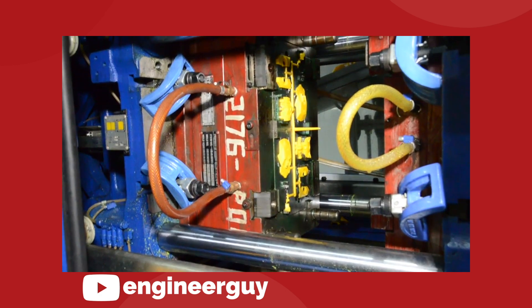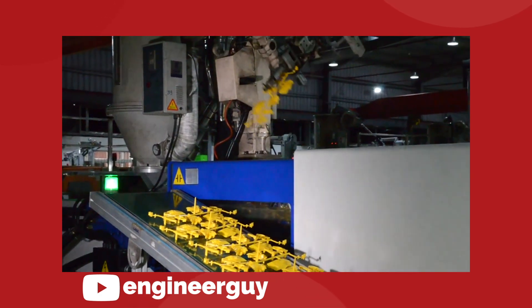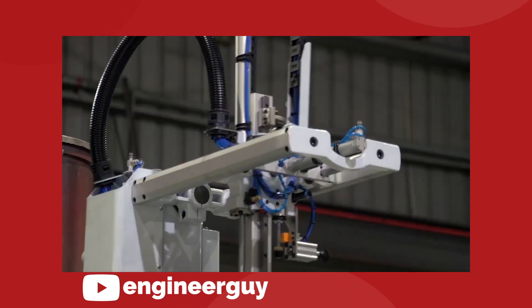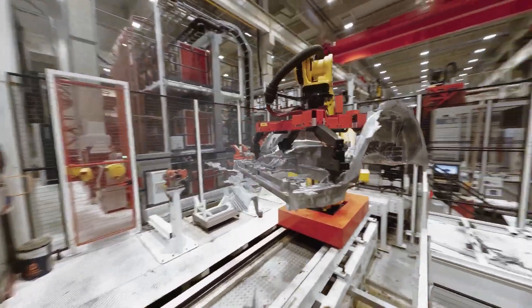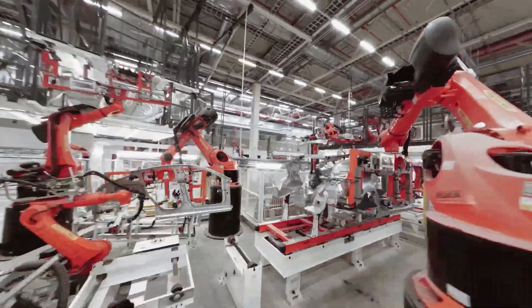If you were a kid in the early 90s, you probably had some kind of injection molding toy — like a creepy crawler, or something where you plunged some goo into a plastic mold and popped out a little rubber bug, or a Terminator, or whatever. Same deal, just with full-sized electric car bodies.